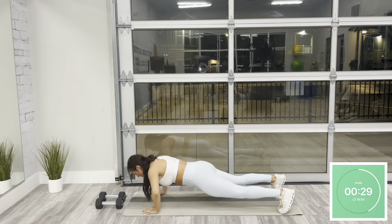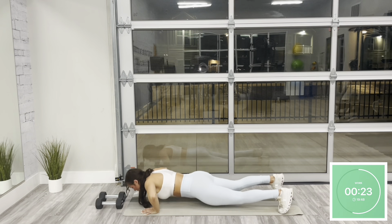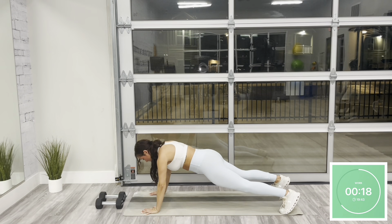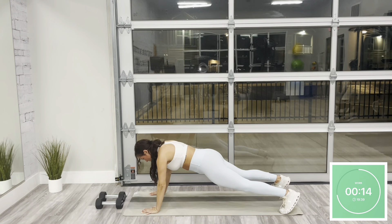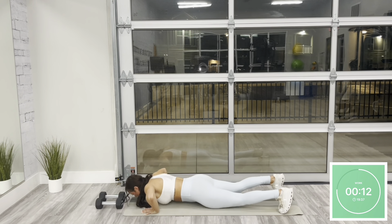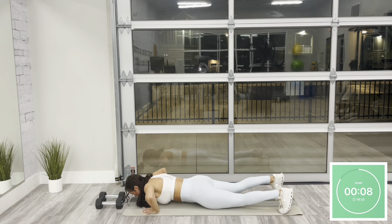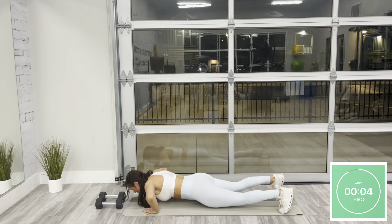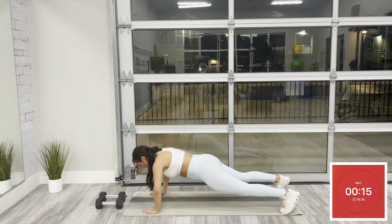Continue to work through this one rep at a time. We have two rounds total of push-ups today — so I want you to push yourself here. Don't save it till the end. If you have anything left, I want to see it right here. That's well over halfway. We're here for 15. Fight to give me a couple more reps. Resting in five — and rest.